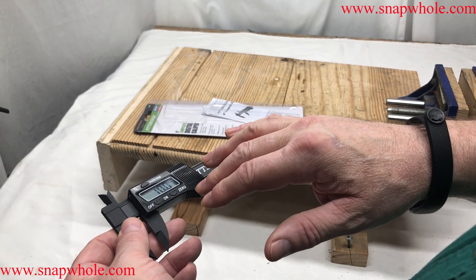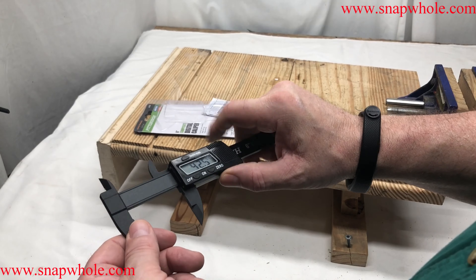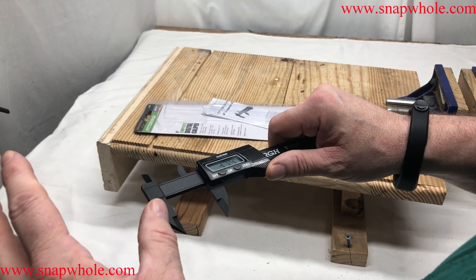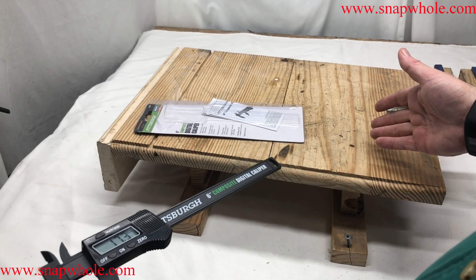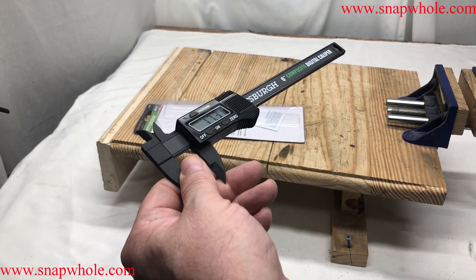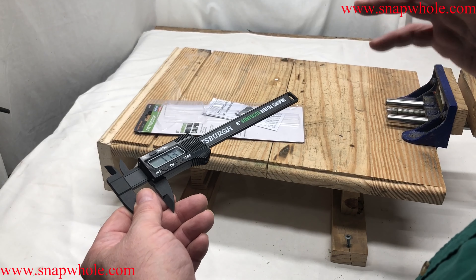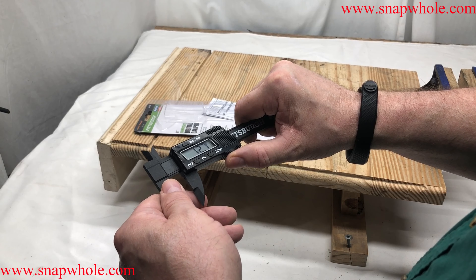I'm not convinced that super accuracy is always that important. That's one of the reasons when the battery goes dead, I just use the scale. I could be off half a millimeter, but I don't care because my saw blade isn't accurate to half a millimeter and my bandsaw isn't accurate to half a millimeter either. You want everything as accurate as possible, but a half a millimeter probably isn't that bad.